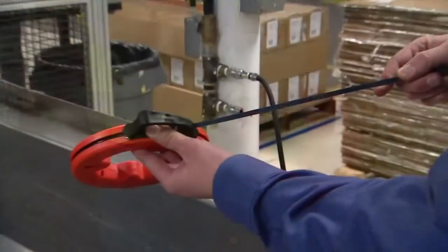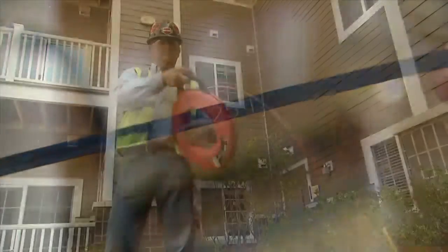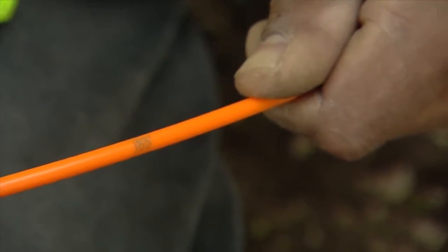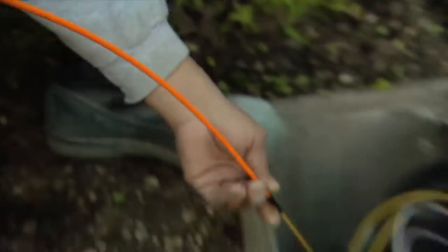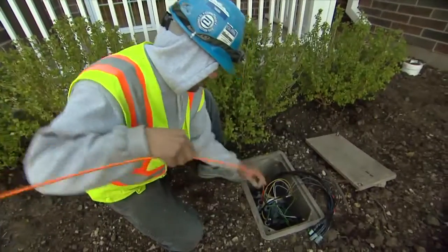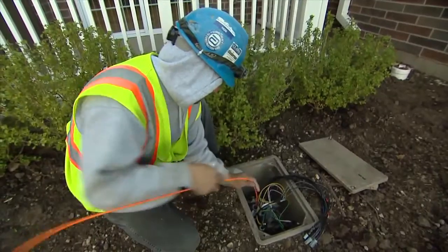Klein Tools was the first company to ever come up with laser mark fish tapes in their metal product line. We're following suit with a brand new product line — a laser mark non-metallic or fiberglass fish tape. These innovative new fiberglass fish tapes come with Klein's exclusive descending one-foot markings, allowing you to fish and measure all in one step.